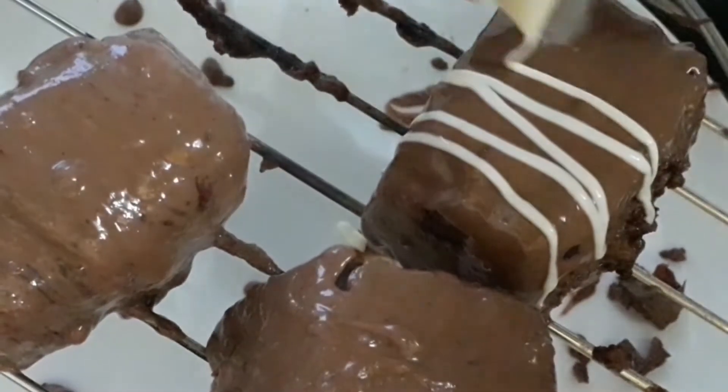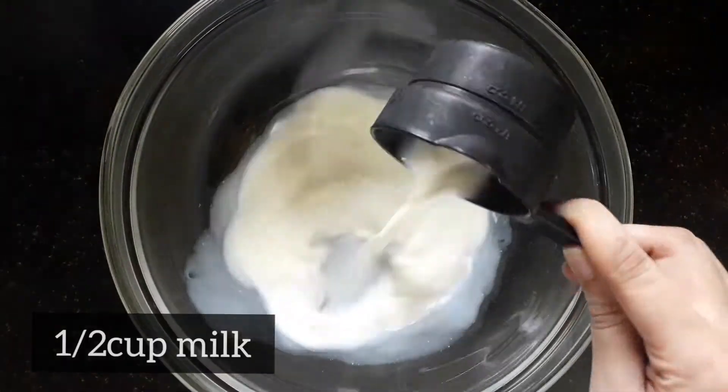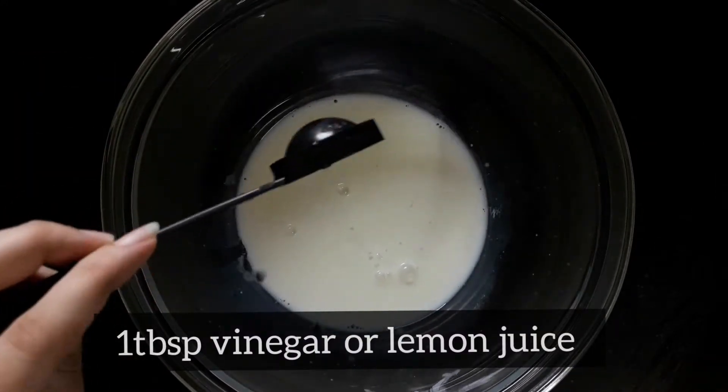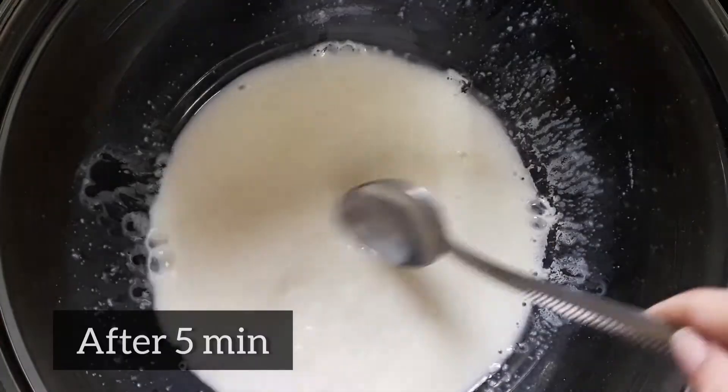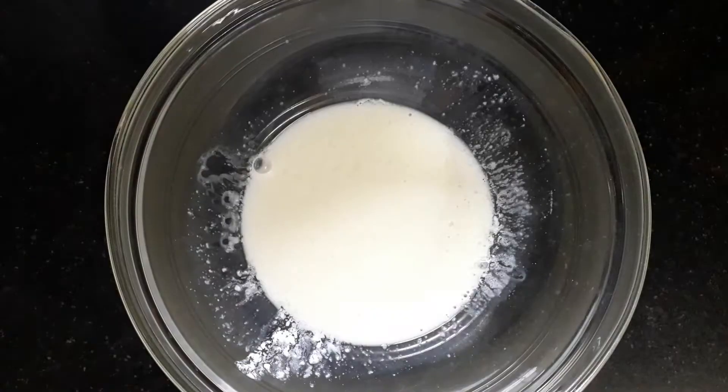First, for making the buttermilk, we will be needing half a cup of milk, then add one tablespoon of vinegar or lemon juice. Keep it for five minutes, after which you will notice that the milk will curdle up.